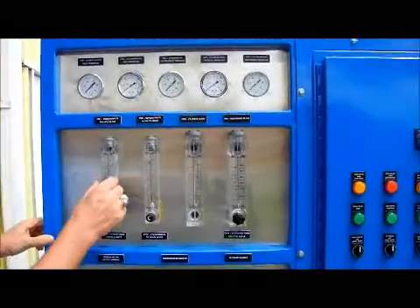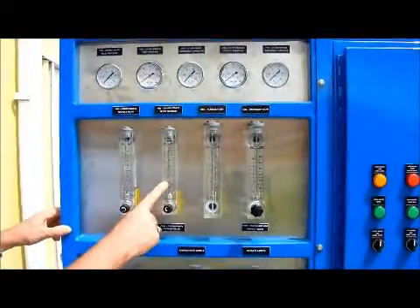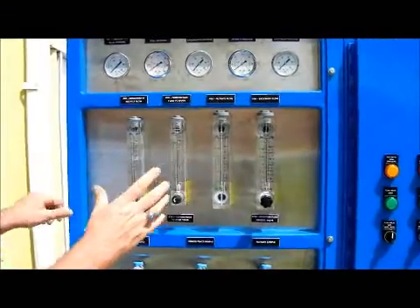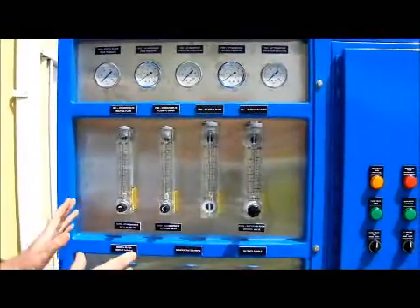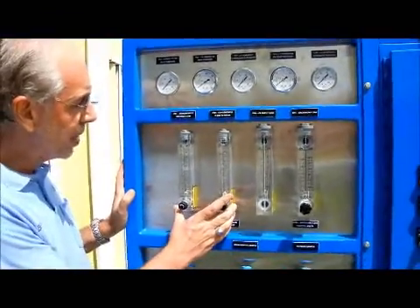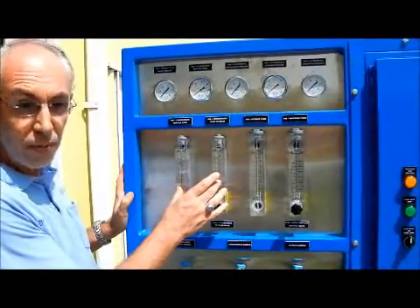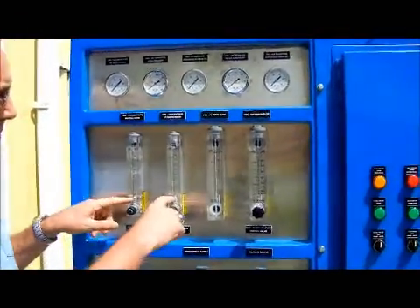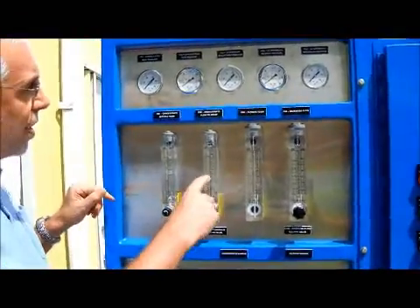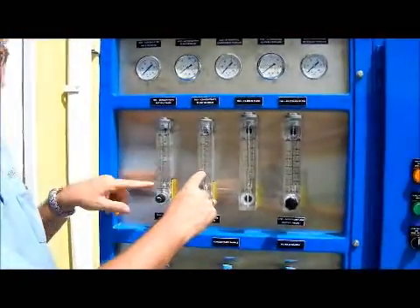If you don't want to recycle the water back to your tank and you just want to send it to open drain, use this flow meter, open it up, and you can divert your concentrate to drain. My recommendation is that if you're going to use wastewater feed or reclaimed water feed, you need to have some flow across one or most of these. Don't run the system with zero on both — you can run zero on one if you recycle, or zero on the other if you run to drain, but don't run zero on both.